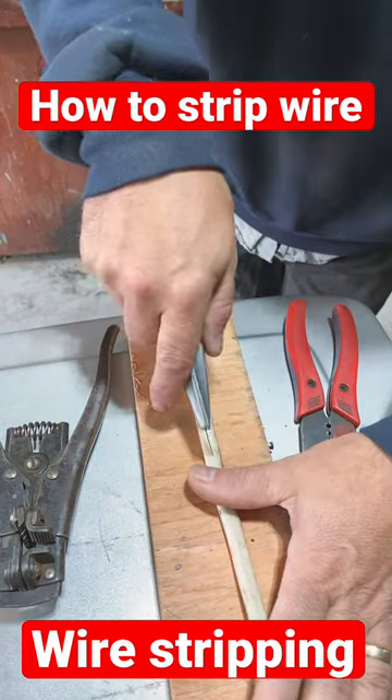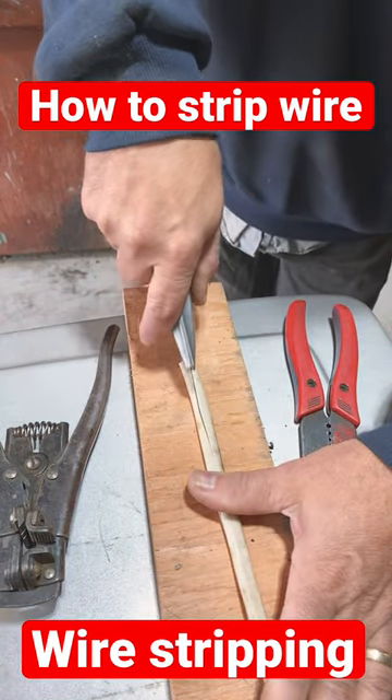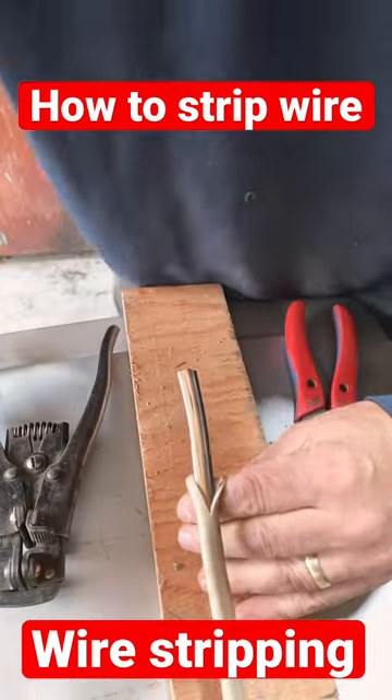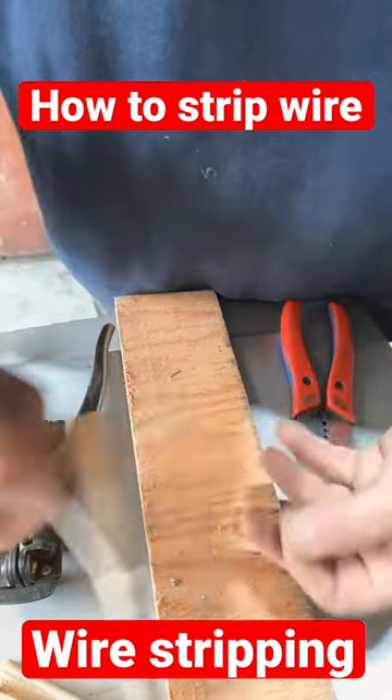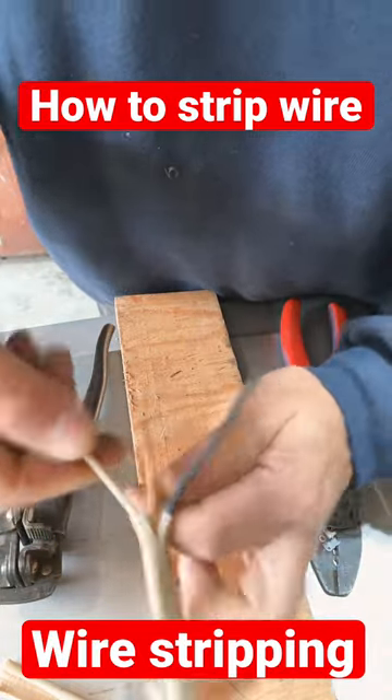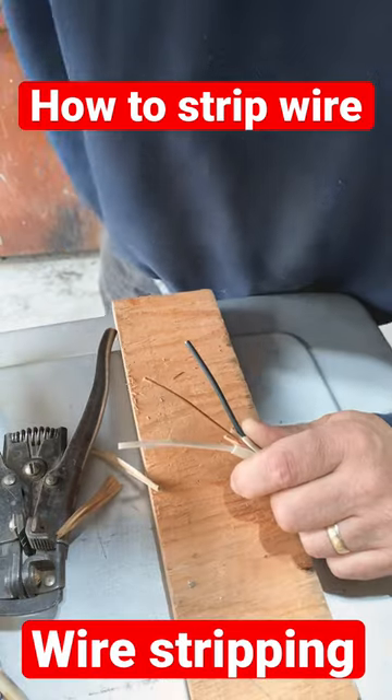How to strip coating off household wire. First thing I do: get the outer coating off. Once you've done that, you want to remove the inner paper which is covering the ground wire.